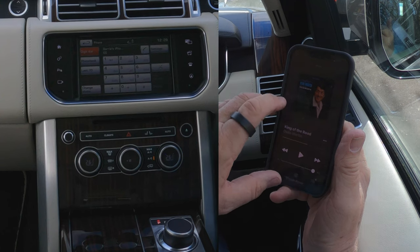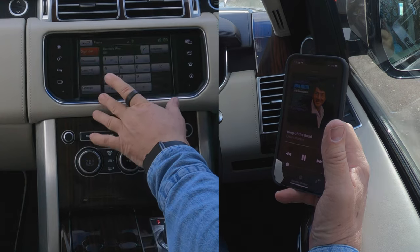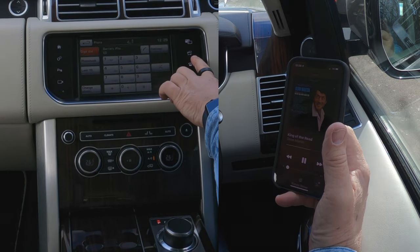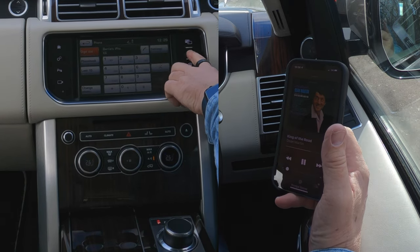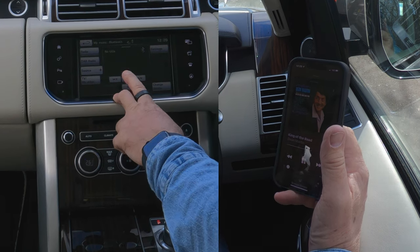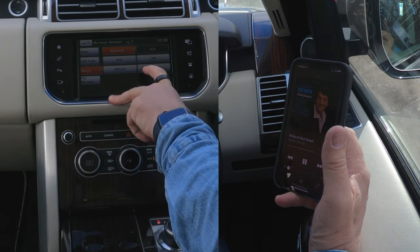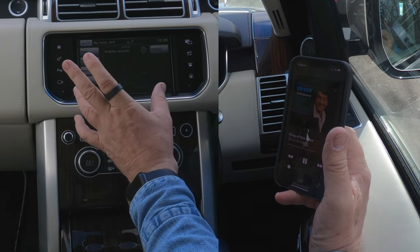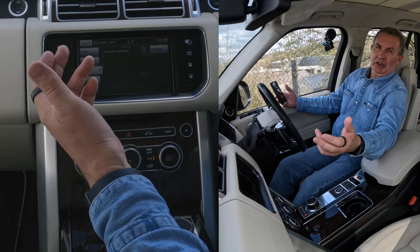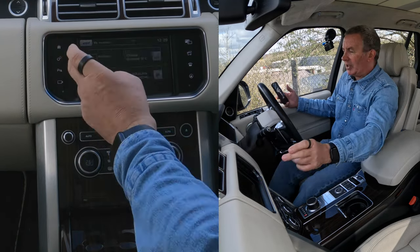So we'll go back. We'll go back to the track. I'm going to show you a different way, really, because it was already on Bluetooth and we don't want it to be already on Bluetooth — because then you'll not know how to do it if it's not. So we'll go back to home.